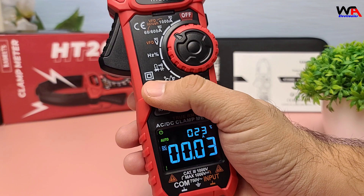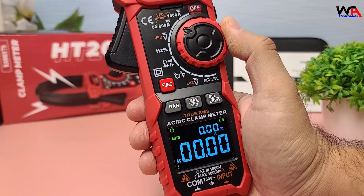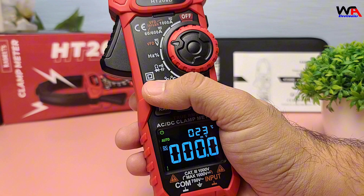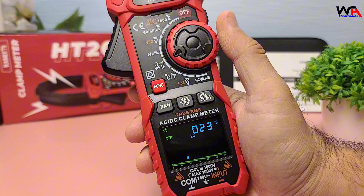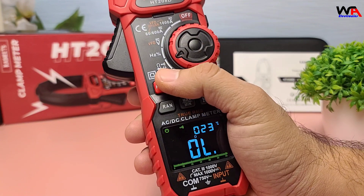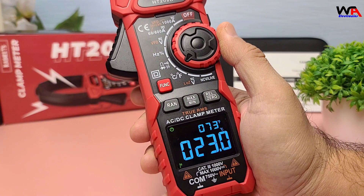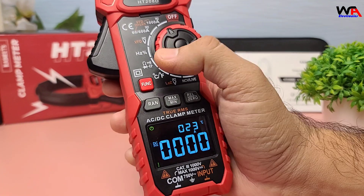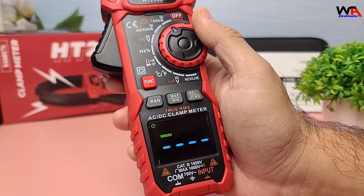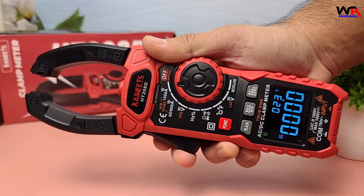Now let's talk about the features. The HT208D can measure up to 1,000 amperes AC/DC current, 1,000 volts AC/DC voltage, resistance, capacitance, frequency, duty cycle, and temperature. It also has a diode and continuity test function. One standout feature is the inrush current measurement, which is crucial for diagnosing startup problems in motors and circuits.